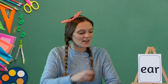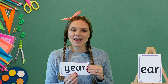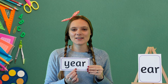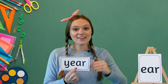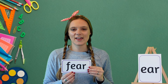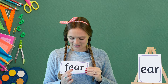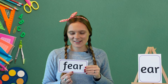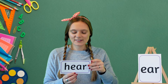Now we're going to have a go at reading some words that use the ear sound. Our first word today is year — my turn first: year. Your turn: year. Excellent! Our next word is fear — my turn first: fear. Your turn: fear. Excellent!